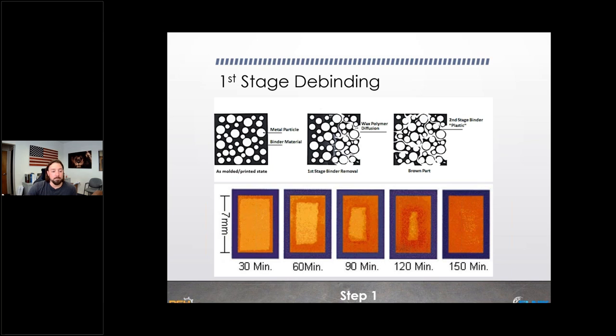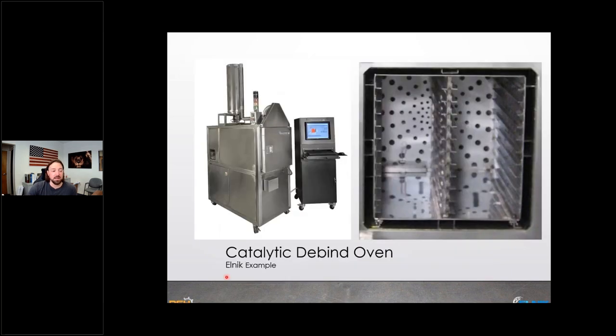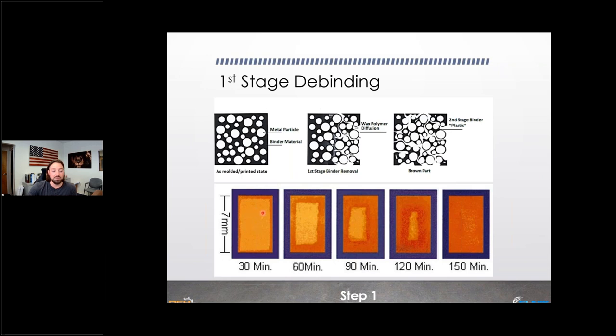The catalytic debind oven from Elnick stands about four and a half to five feet tall with an open rack inside where parts are staged on trays. Nitric acid drips into a tray in the back, becomes a vapor, and circulates around the oven while being heated — slowly eating away at the polyacetal material. For the Ultrafuse material, you need around a 10% weight loss to confirm all polyacetal has been removed before advancing to the next step.